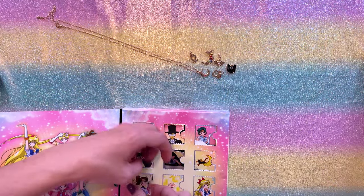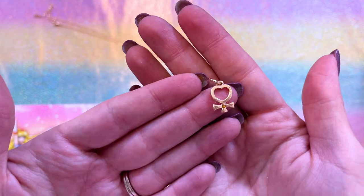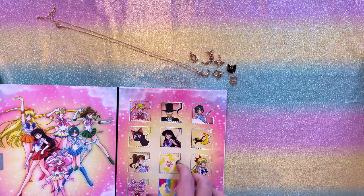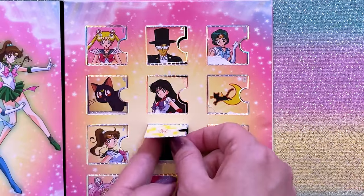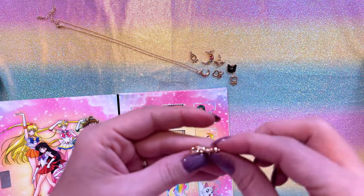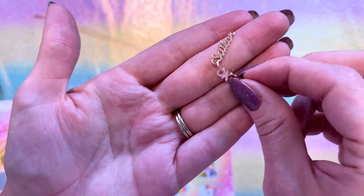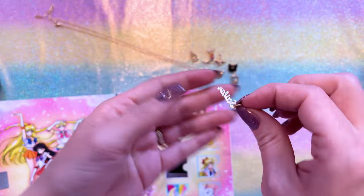Day seven consists of Sailor Venus' planetary symbol. Much like Mercury and Mars, it's very much the same size. We're still missing Jupiter, which is interesting because that was the Jupiter door — she must be in one of these last ones. And what is day eight? Does that say Sailor Moon on it? Oh, that is precious — very cute and very detailed. They did a good job with this one. It says Sailor Moon in cursive. It's very easy to read the thin lettering. That's an adorable little charm.